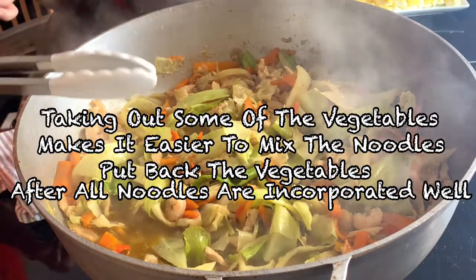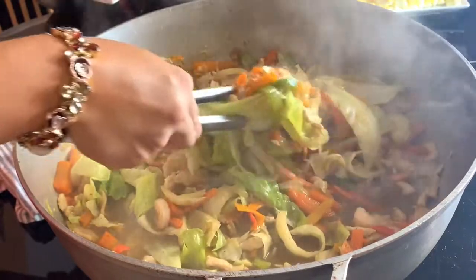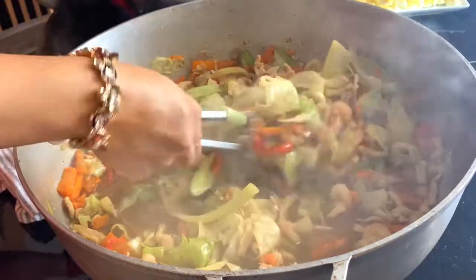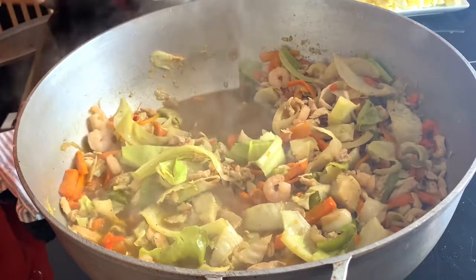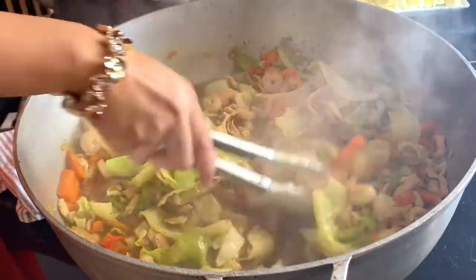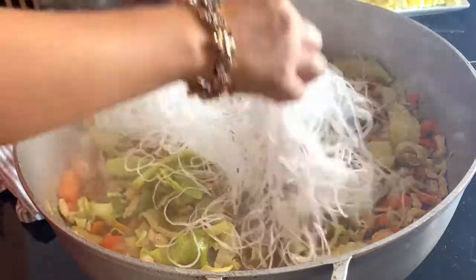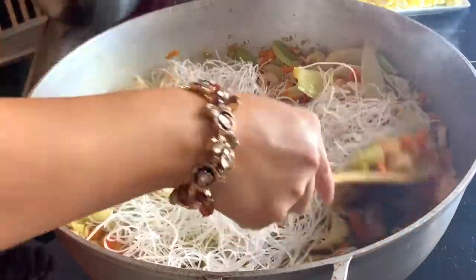First and foremost, we're going to take some of the vegetables out and set aside some broth. As I said, you can always make extra broth just in case. I'll add a little, and I alternate to make sure they are incorporated very well. I'll add a little bit and submerge the vegetables.